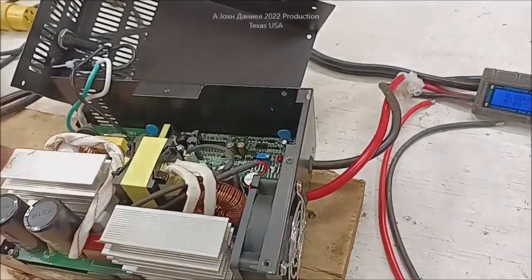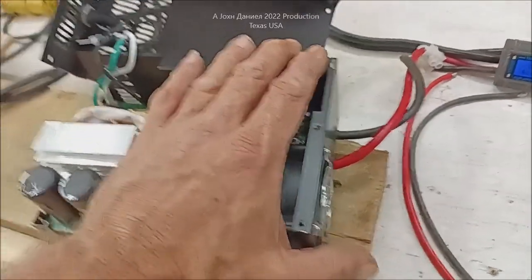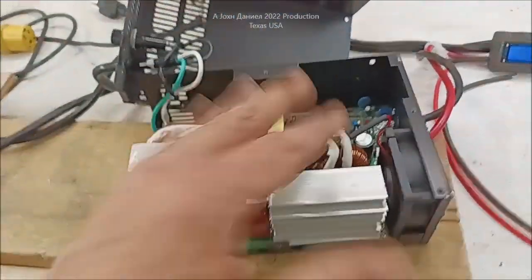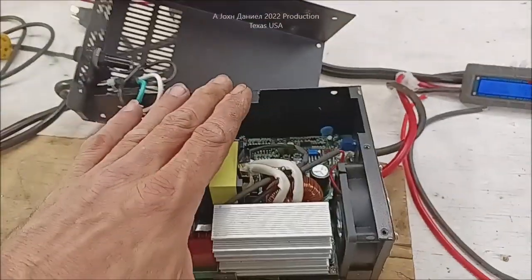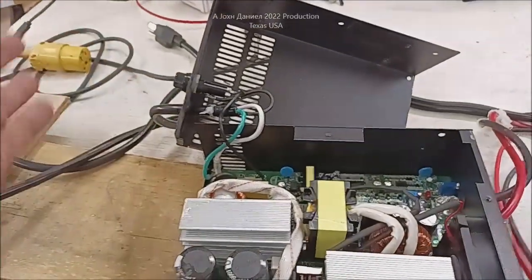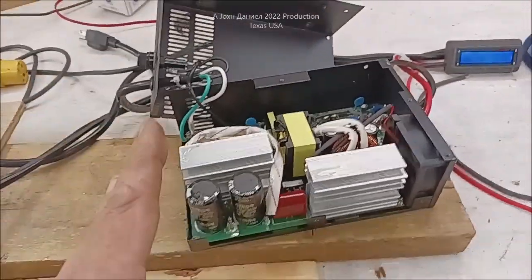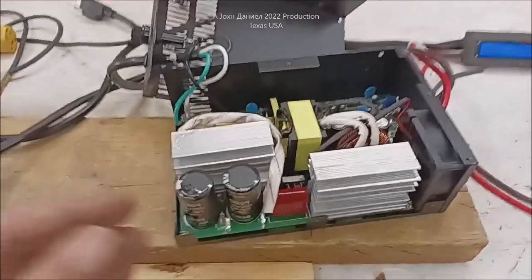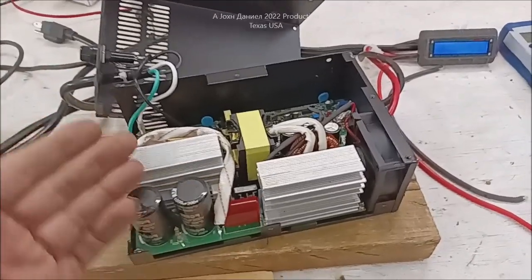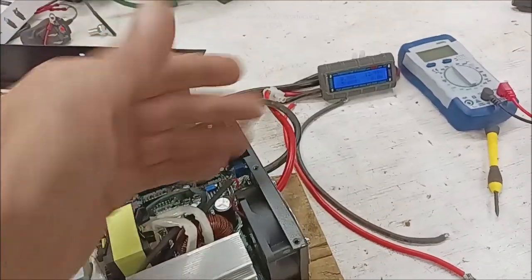It won't, like old battery chargers, just keep pushing and cook your batteries. This is about the safest you can use. And it's an RV converter — remember, an RV converter is not an inverter, it's a converter. So it takes AC current from the island, or the boat yard, or the RV park, or whatever you're doing with it, and converts it into a charging system and a supply voltage.